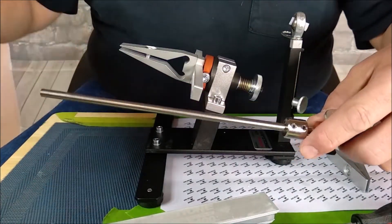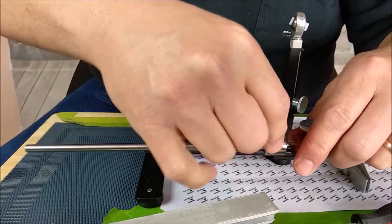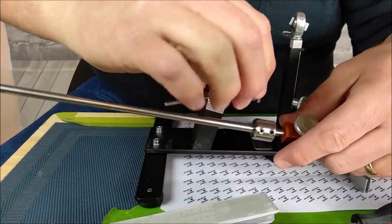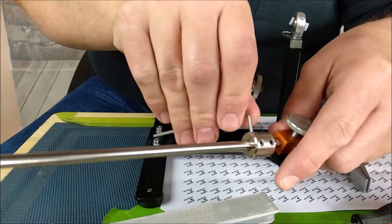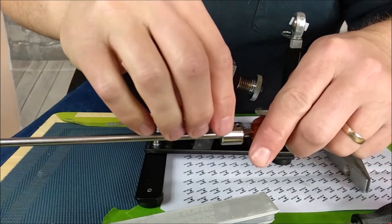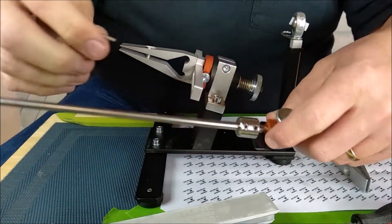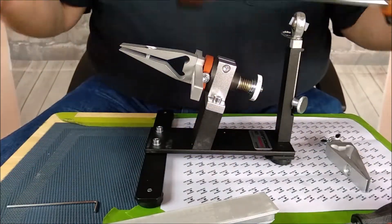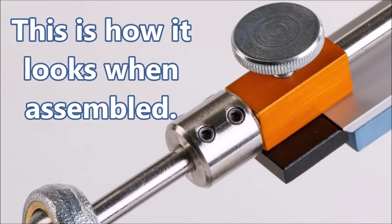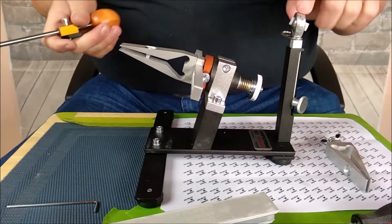So many guys, especially when they're novice with these kinds of things, over-tighten screws. If you need to tighten it some more — if you find it's coming loose — sure, tighten it some more. But if you over-tighten it, you run other risks of wrecking things. When it's tightened all up, it goes in here.